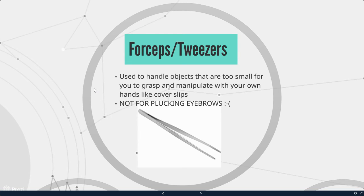Next, we have forceps or tweezers. These are used to handle objects that are too small for you to grasp and manipulate with your own hands, like cover slips. They are not for plucking your eyebrows, even though they may look like the same ones — that's not what they're for in the classroom.